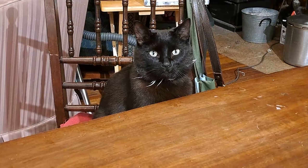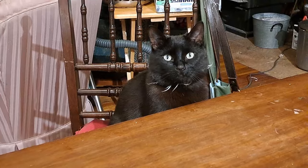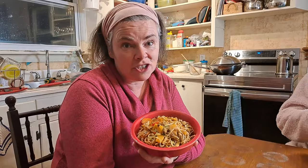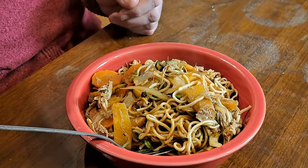Apparently somebody else is ready for dinner. Are you hungry, Abby? Well, we're eating out of a bowl again. We seem to eat out of bowls a lot but I find it really controls our portions, which is awesome. It looks delicious. The bean sprouts cooked amazingly. I will admit I burnt it a little bit on the bottom but that's okay.